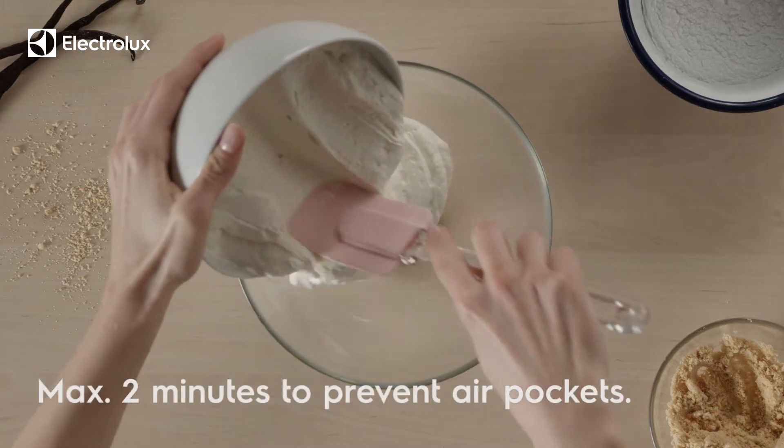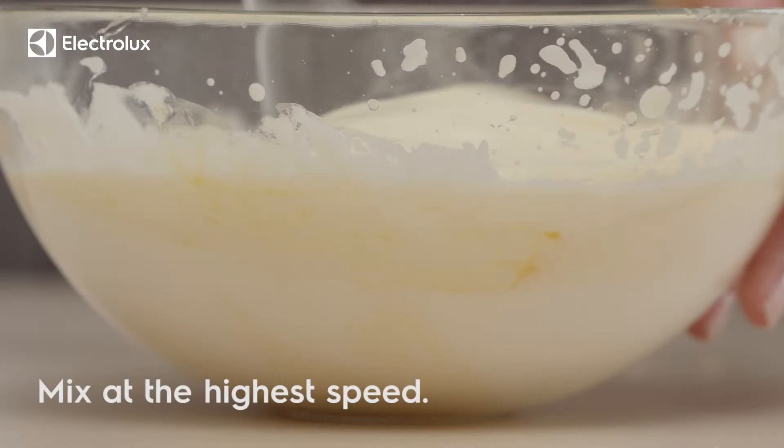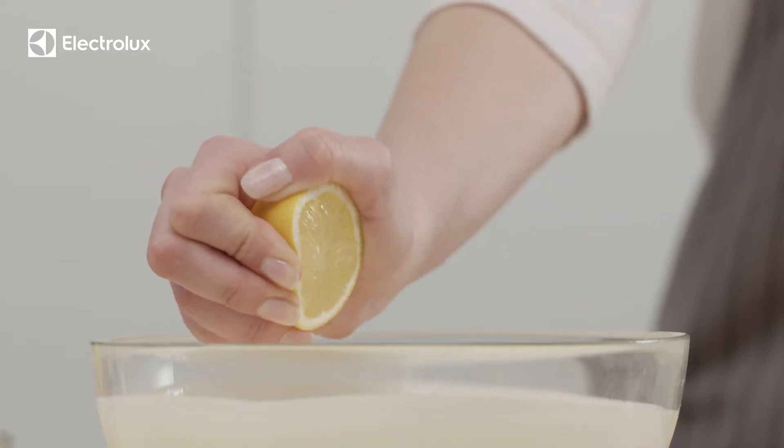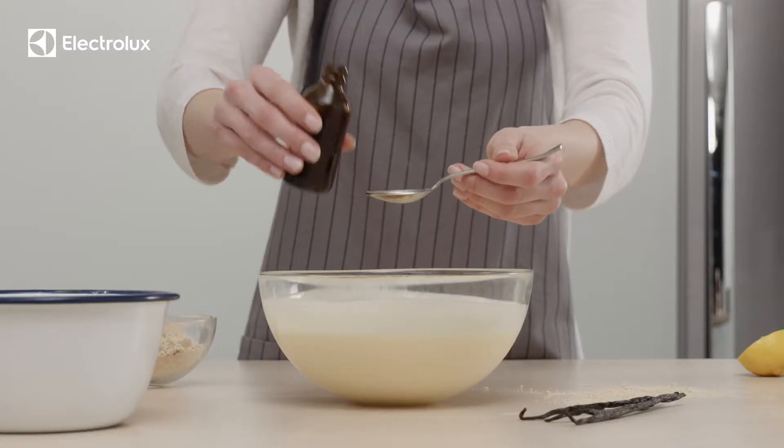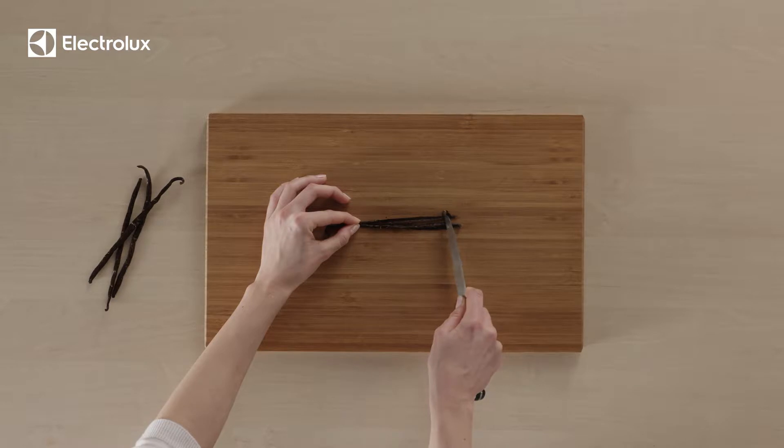Whisk the cream cheese and sugar until well combined. Add eggs, add lemon juice, and one teaspoon of vanilla essence, or half a vanilla bean to ensure a delicious flavor and look.